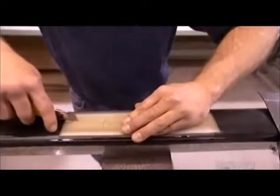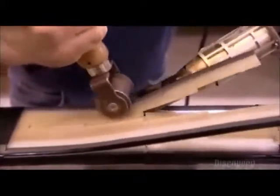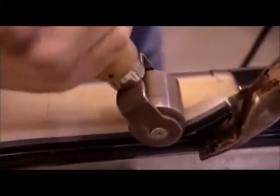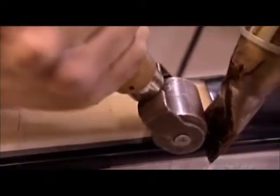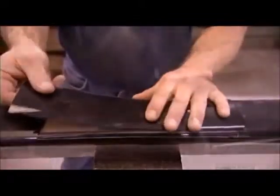Now they splice the ends of two plastic handrails together to form an endless loop. Using a roller, a worker presses the wires and plastic sliders of the inner carcass together. As he rolls, he blasts hot air into the splice with a heat gun, softening the plastic so that it melds together. He covers it with a piece of thermoplastic urethane and again uses a heat gun to join the pieces. Then he wipes it clean with alcohol.